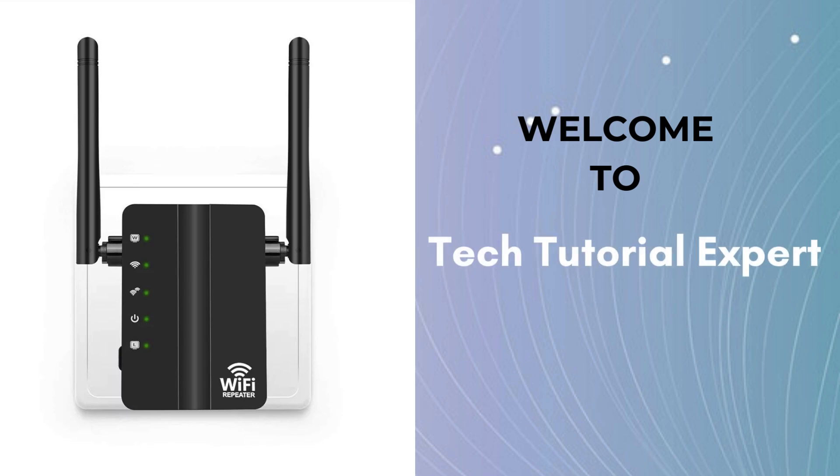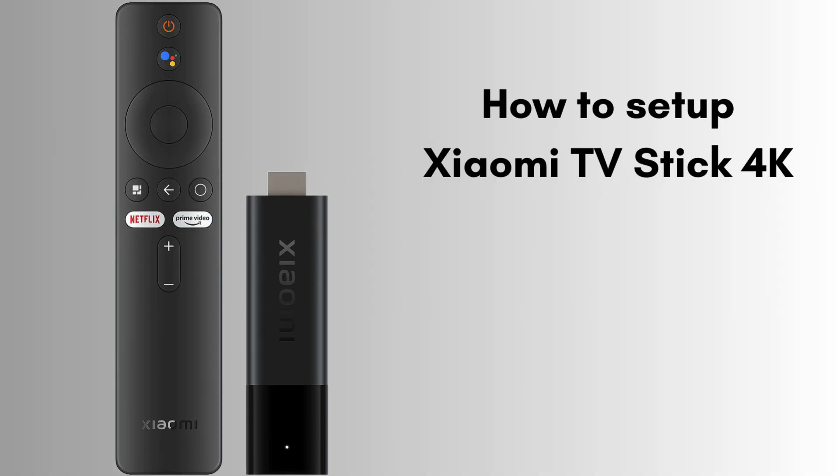Welcome back to Tech Tutorial Expert, your one and only platform for comprehensive setup guides and troubleshooting setup issues. If you're in trouble, come to our channel and you'll find great and informative videos. Today in this video we will discuss the Xiaomi TV Stick 4K setup process.